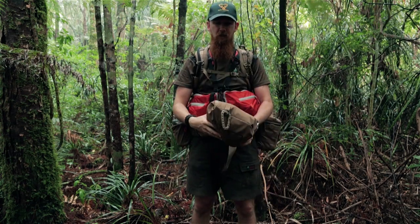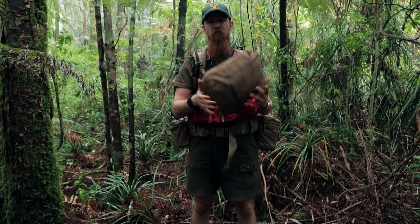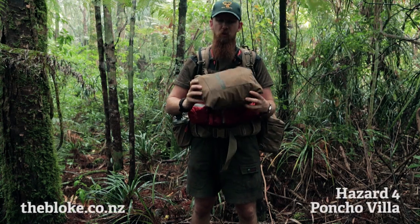Hey there, Kerry from The Bloke, and today I'm just going to give you a quick overview of the Hazard 4 Poncho Villa.